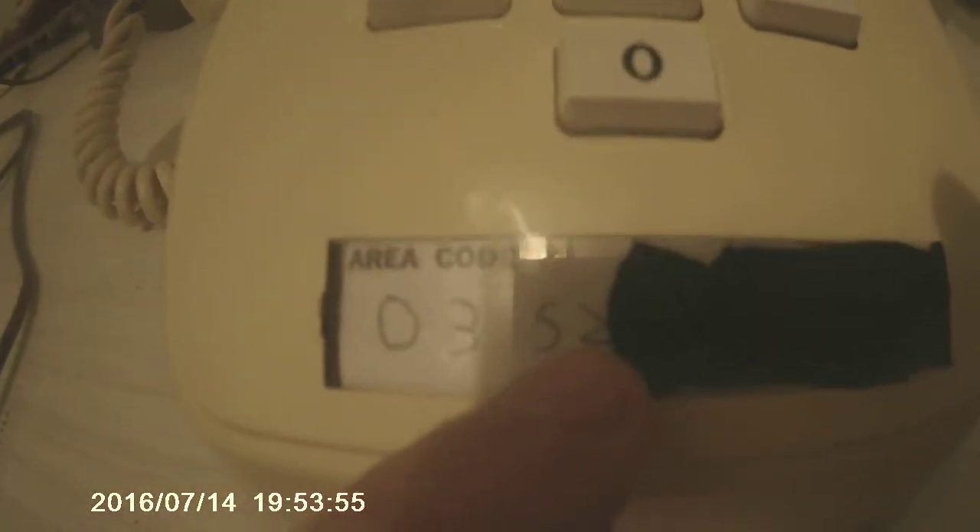If you want to get a bit of tape over my phone — this is the homemade personal number card with my number on there. I'm just showing the 0352, that's all I'm showing, because the rest of my number is under there. I'm not going to show any more of my number.